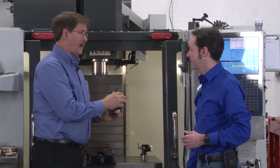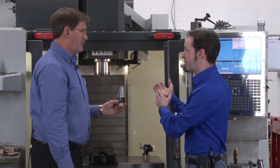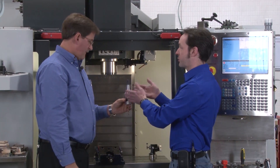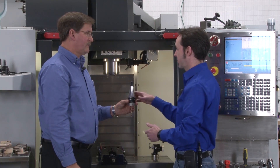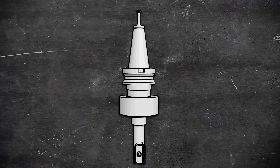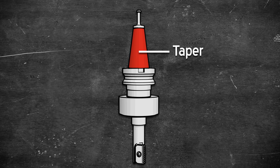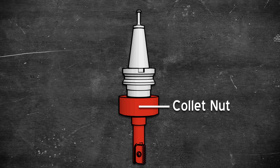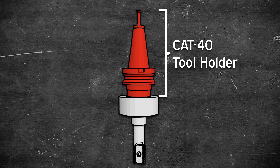This is a CAT 40 taper, because this is a CAT 40 machine. These come in different sizes — pretty much all Haas machines have some kind of tool holder, a 40 or a 50. This is a tool holder that holds the tool. It's got the taper here, a retention knob up top, and then the bottom part changes a million times. From the retention knob up, it's pretty much all the same for this size.